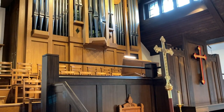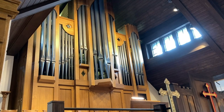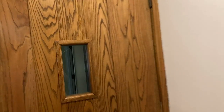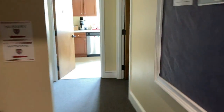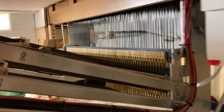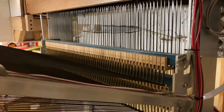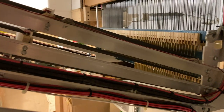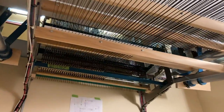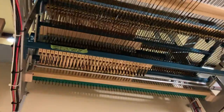Here you can see the console with its lid open, and now you get a sense of the case of the organ and its facade. If we move out of the church, we'll come through this doorway and into the hall. We're going to go underneath the choir loft so we can get a closer look at the action. These are the trackers that come from the console down underneath the choir loft, and they run on this aluminum frame — underneath all of the choir stalls and up into the organ itself.